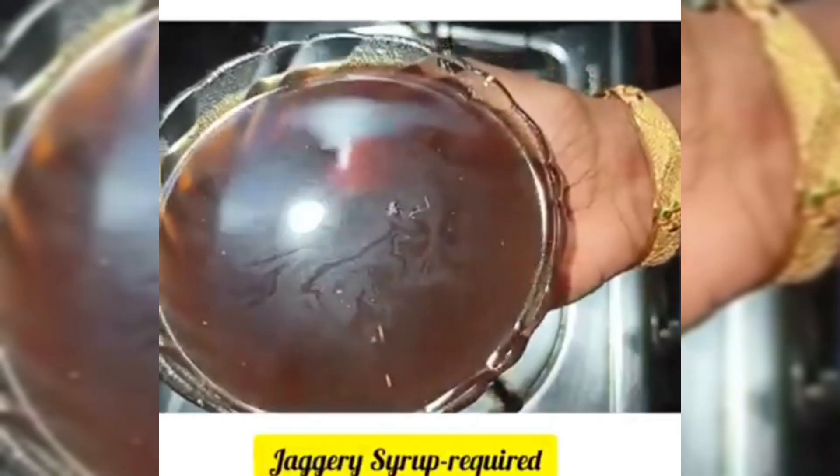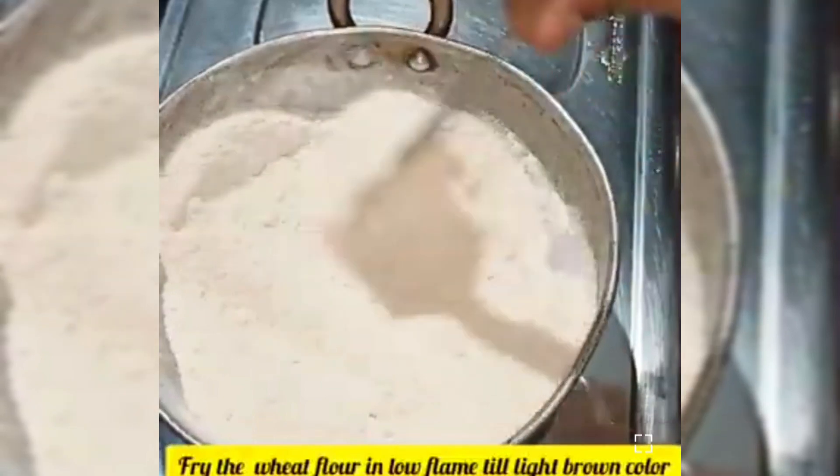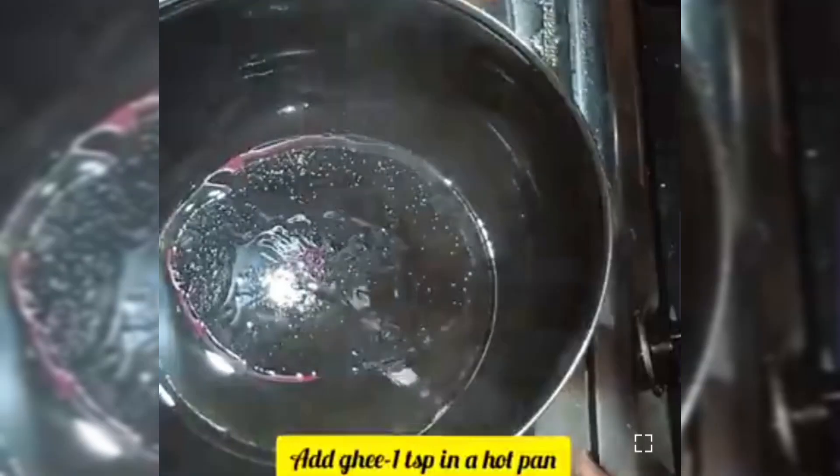Add some flavor to it. Add a little bit to a cold pan. Add until you get a light browned consistency.